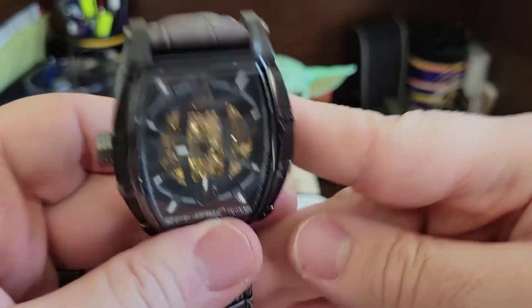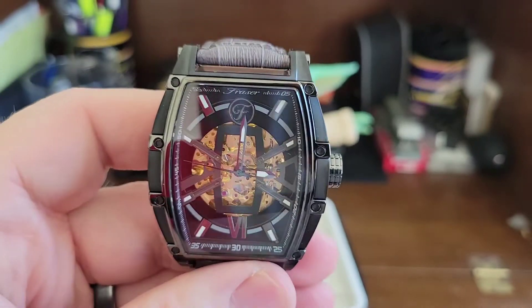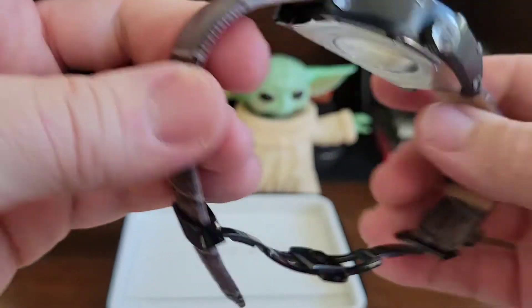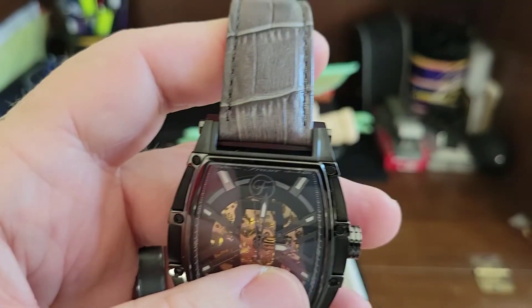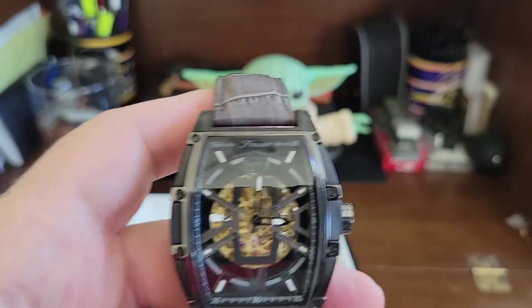This thing is a stunner. Wow. Thank you Cameron for allowing Hector to send this into the channel. Fraser mark crown, of course, and it says that on the leather. I love this leather — it's like a distressed looking gray or platinum leather strap. High quality. Very, very cool.